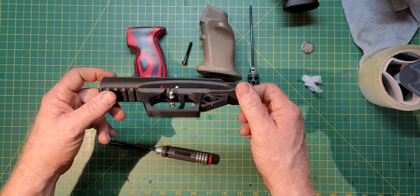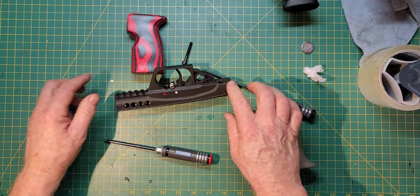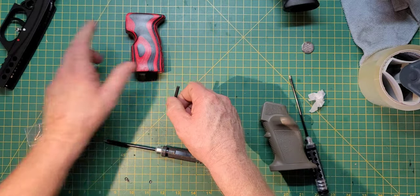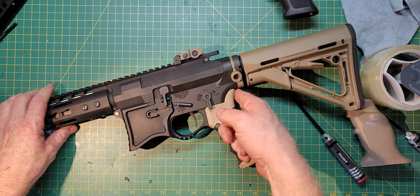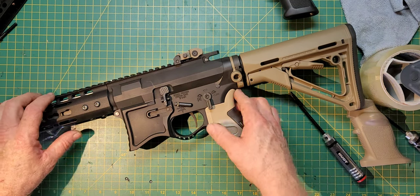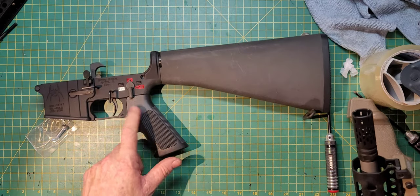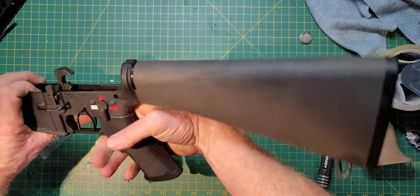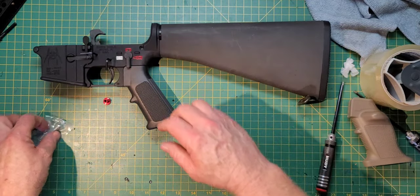I want to explain how the safety works, what to be careful of, how to choose your grip, and which ones will actually fit. The spec here is an A2 AR-15 grip, mil-spec, with no beaver tail. Just so you know what a beaver tail is — here's the beaver tail right here. Most Magpul furniture has a beaver tail in the back so you can get your hand in a proper position. The A2 variant has no beaver tail, as you can see.